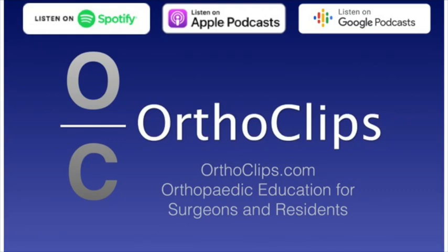Welcome to the Orthoclipse podcast series where we're going to discuss the latest hot topics and high-impact papers in orthopedic surgery. I'm your host, Saqib Rahman. Let's get this episode started.